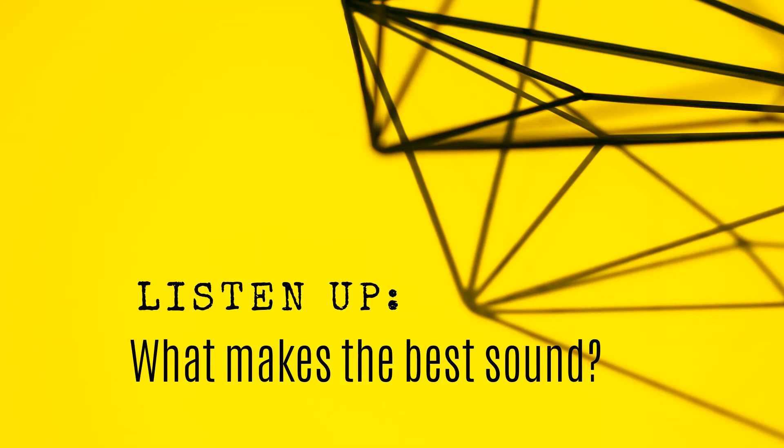What shapes and materials make the best sound? It's up to you to find out.